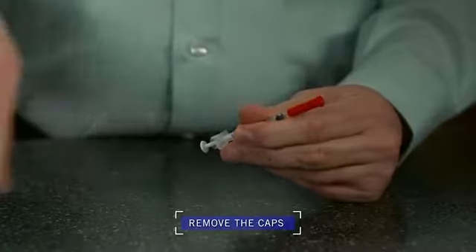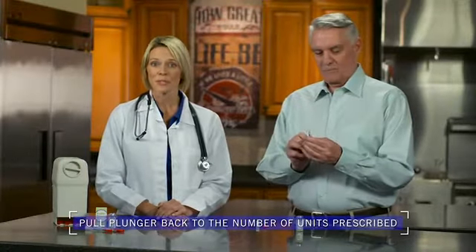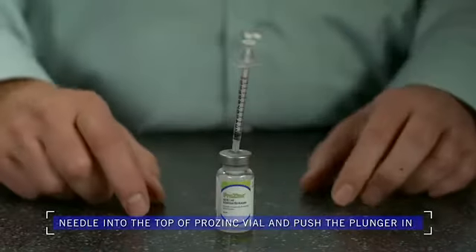Now take the syringe and remove the caps from the plunger and the needle. Pull the plunger back to the number of units your veterinarian prescribed for your cat. Charlie was prescribed four units of Prozinc, so Tom will pull the plunger back to the four unit mark. Now you're going to stick the needle into the top of the Prozinc vial and push the plunger all the way in to inject air into the vial.